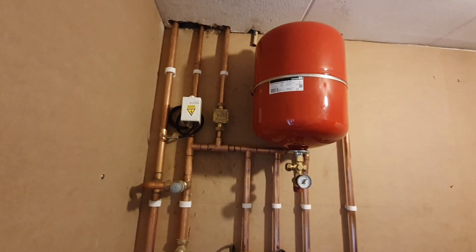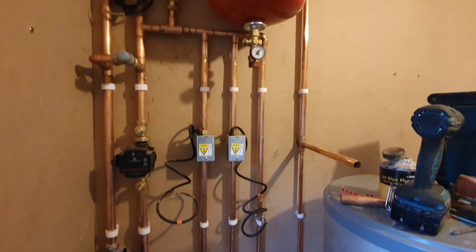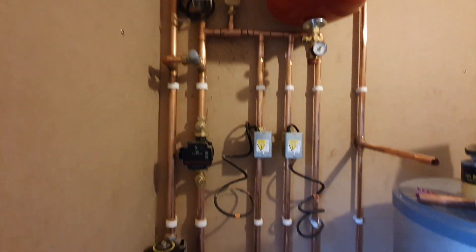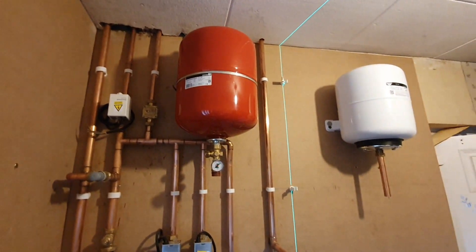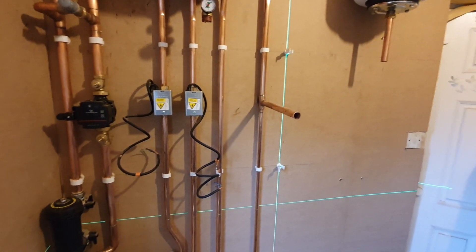I've just been doing it long enough to know what's easy to get to. You're going to put your zone valves and pumps where they're easy to get to. It's just about setting your space out. It would have been nice to have more room, but that's the space I've got. I didn't get this job done but I will show you the finished job when I get back.